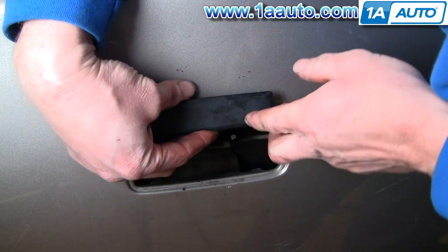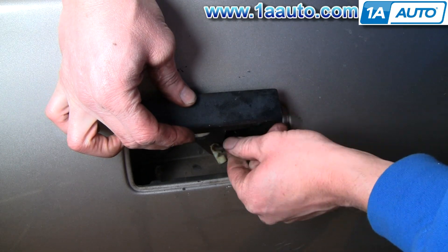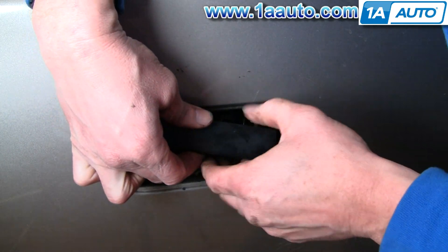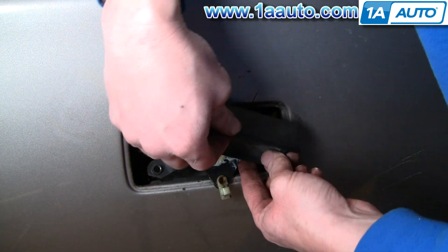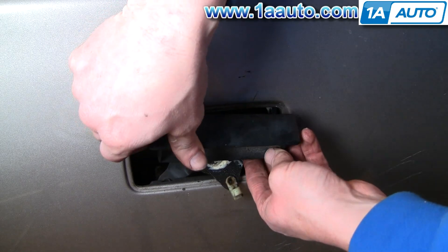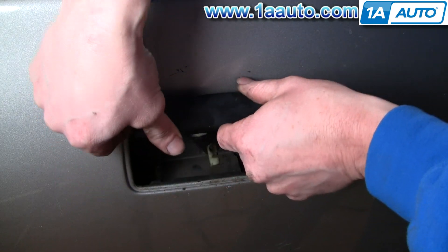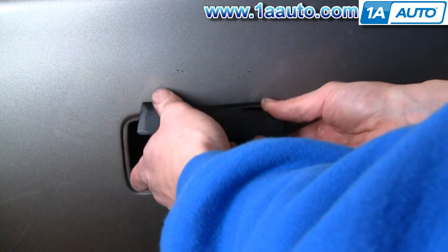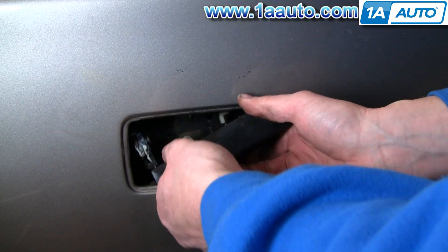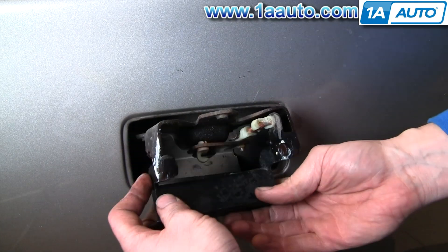Let's see if I can get this other one. There's one right here. Pull that rod out, and then your tailgate handle should basically — I fumble around it a little bit — should come up.